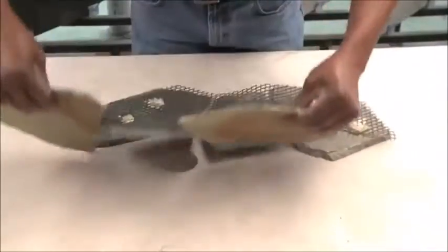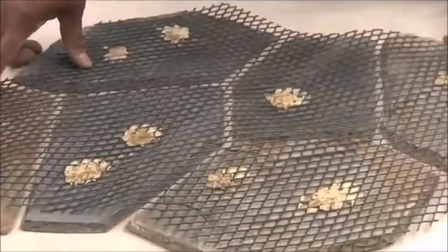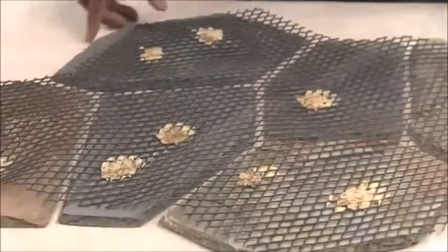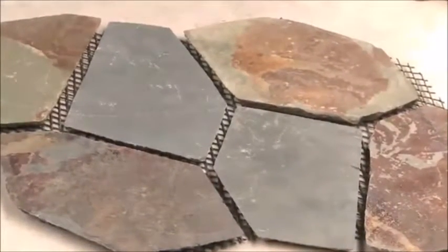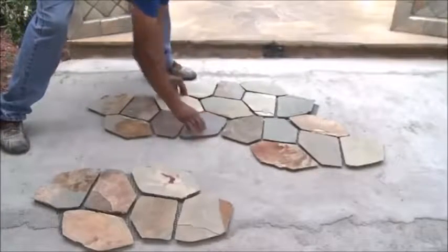The mesh backing on this flagstone product differs from random flagstone. As the name implies, mesh mounted flagstone consists of multiple pieces of stone set on a plastic mesh backer. Each section is the same, but the overall sizes will vary. This product is designed for easy installation, with flagstone pieces designed to be installed in an interlocking pattern where individual sections fit together like a puzzle.